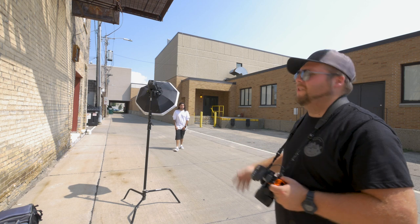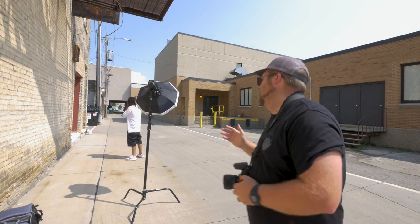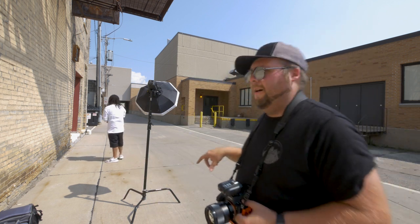We're at this location now, which is an alleyway behind Lou's Brew Coffee Shop. The YMCA is right here and we're going to shoot some more. This is actually one of the very first senior photo sessions I ever did — right here in this alley.